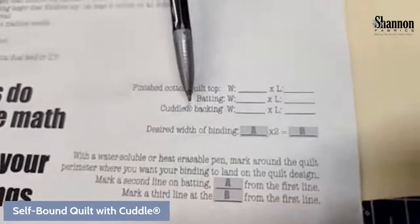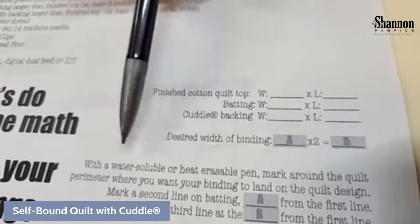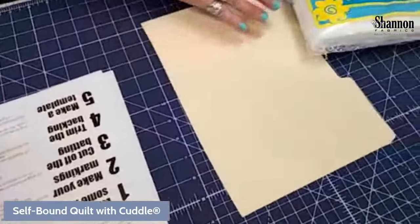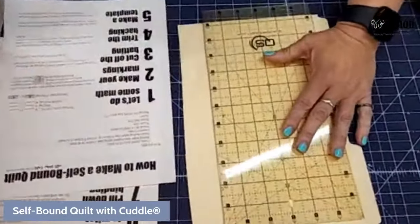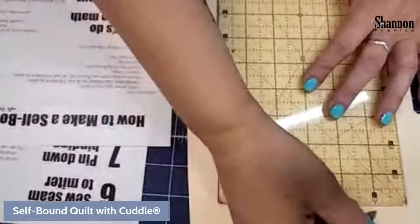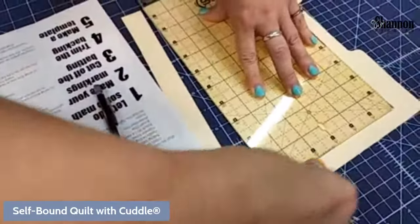We're going to do a three-quarter inch binding for this example — that's a funky one we haven't tried before. We're going to do some math. And yes, I was told there would be no math. I'm going to do the thing that drives everybody a little bit crazy — I'm going to cut paper with my rotary cutter, though I do suggest using blades that have started to get a little dull and marking them as paper-only.